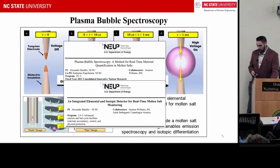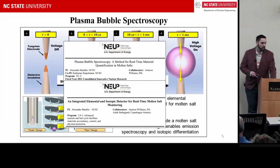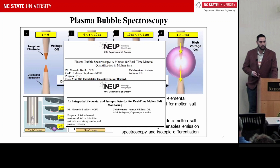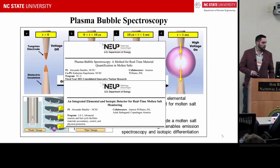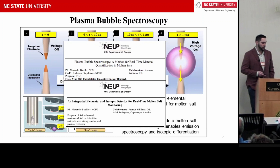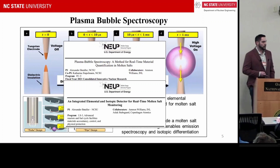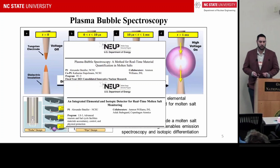We put together a proposal for the DOE, and were grateful to be awarded funding for a technique we call plasma bubble spectroscopy — an R&D project that we completed about three weeks ago. We were also fortunate to receive a new NNUP grant to move from the development phase to a demonstration phase.